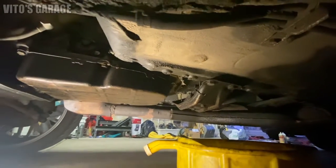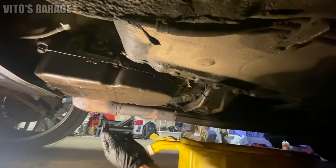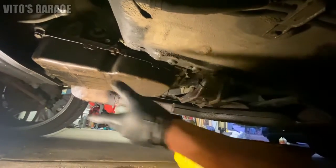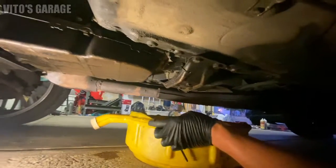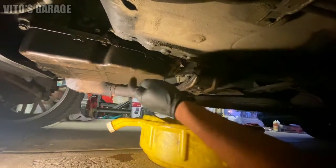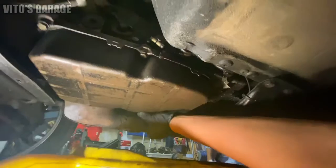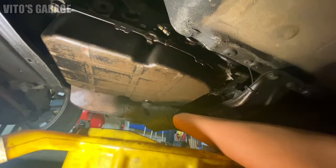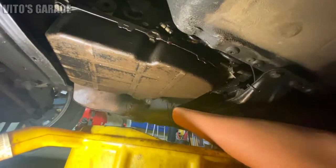Alright guys, we're about to go ahead and drain this transmission. There's a drain plug right there. I'm gonna drain it with an Allen key and wait for it to drain. I got the bucket ready, and later on we're gonna drop this pan. Pretty clean.